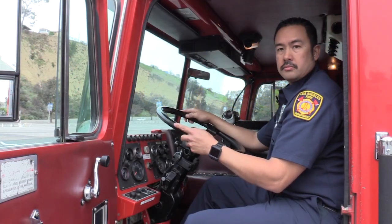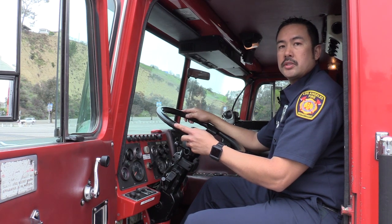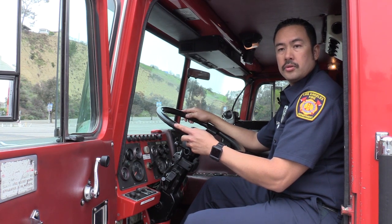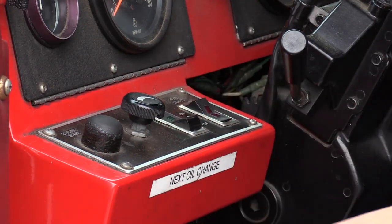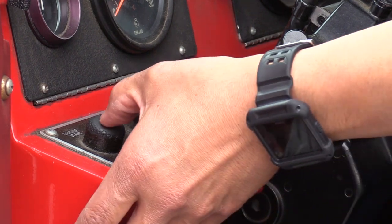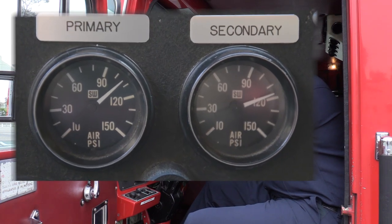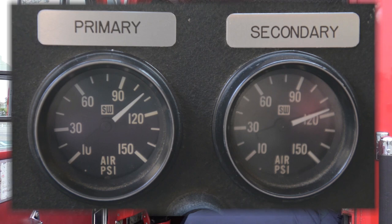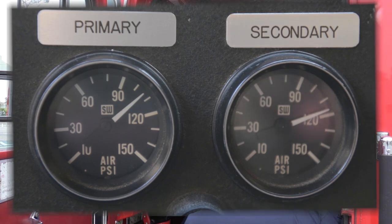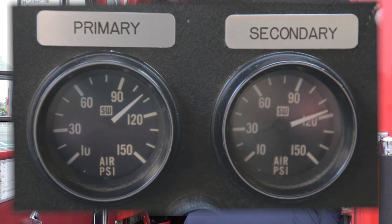The first test I will be conducting is the cut-in test. First, I will need to make sure that my air tanks are full, indicated by the gauges. I will start the engine and if within range, the air compressor will start and the tanks will begin to fill. Once the tanks are full, I will start my cut-in test by depressing the brake pedal.